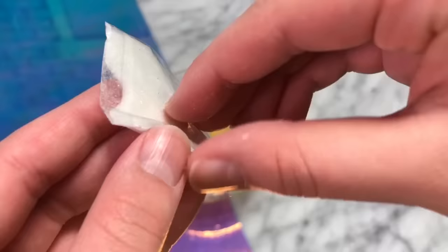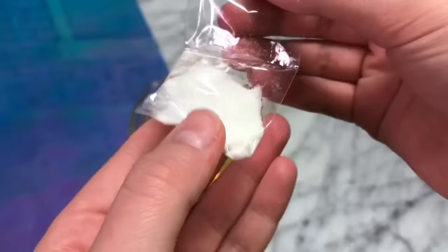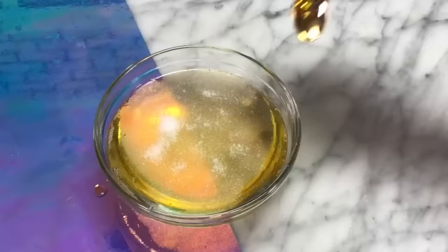Once you think your soap is ready to activate it, let it sit for 30 minutes so that some of the water can evaporate out. You can also add some glitter or any add-ins before you let it sit so that it's ready once you want to activate it. I added in this packet of iridescent white glitter.